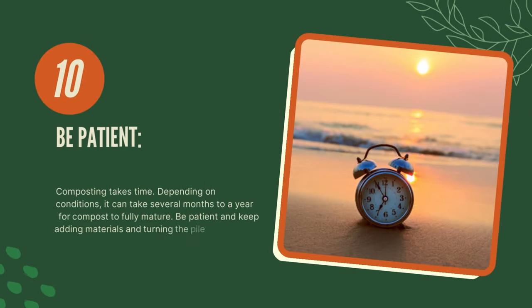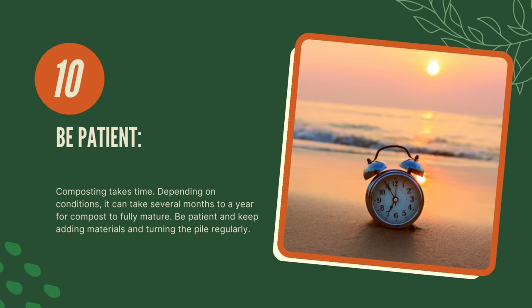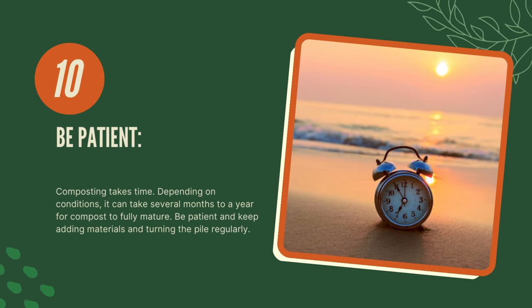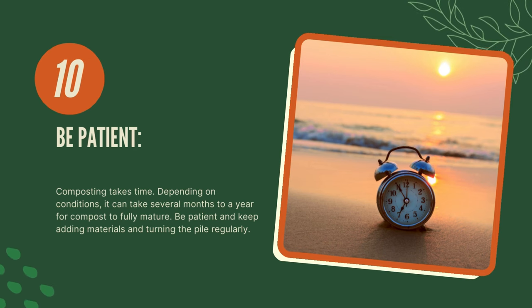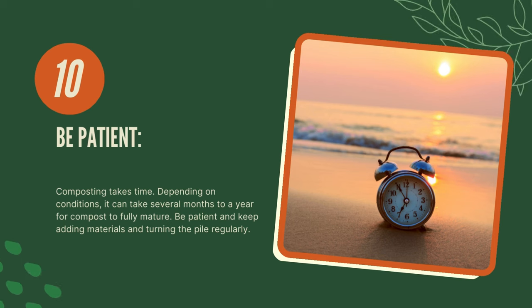Ten, be patient. Composting takes time. Depending on conditions, it can take several months to a year for compost to fully mature. Be patient and keep adding materials and turning the pile regularly.